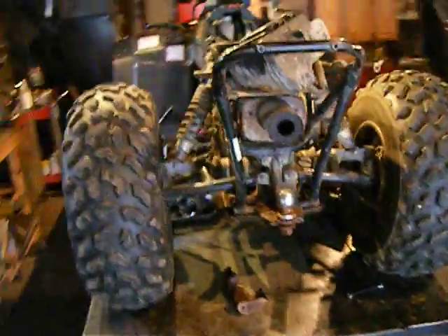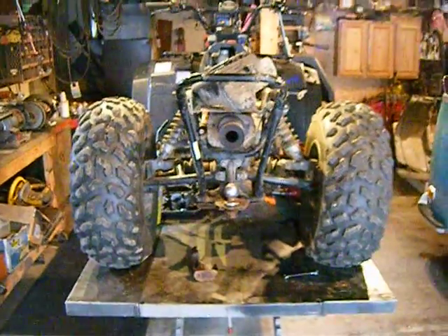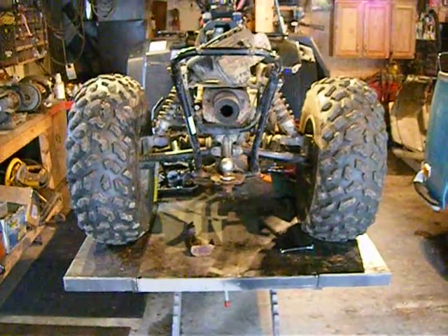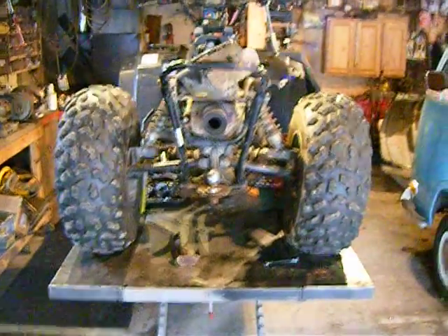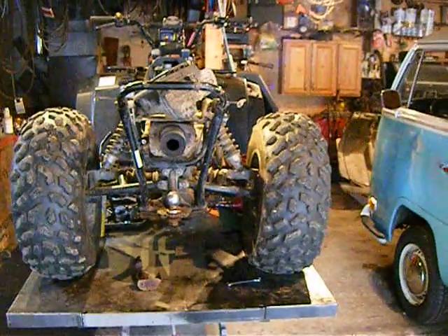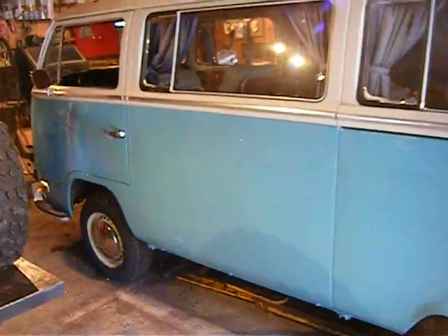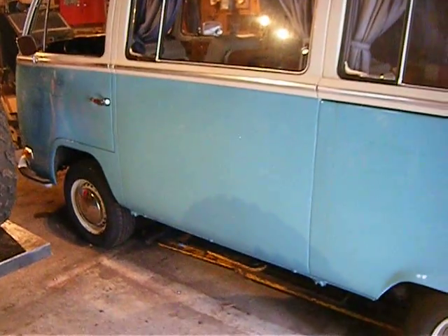I ordered the parts — it'll take four or five days for them to come in. Then I'll get that machine back together and all cleaned up, paint the racks, and do everything that needs to be done. I'll do another video of the bus when she's all done, do a walk-around, and maybe test drive with the camera. Thanks.